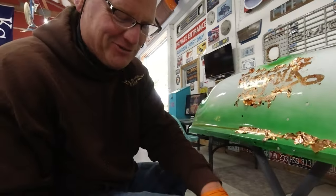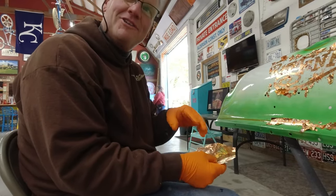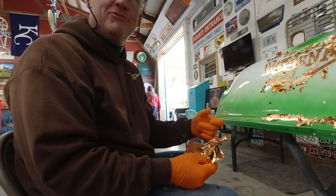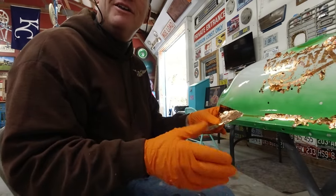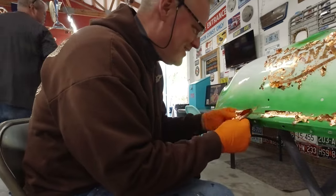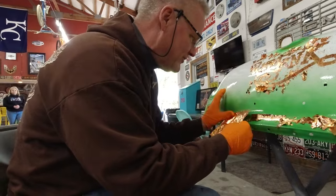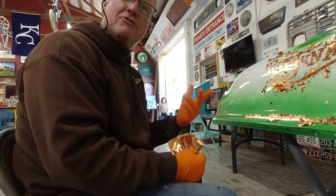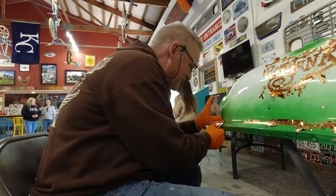Usually what I do on the variegated leaf, you need a little higher tack - it's got to be a little tackier for this stuff to adhere. Like pure gold, 23 carat, it's almost got to be dry before you put it on - almost black, you know. It really makes a difference. The 23 carats are super thin, so this variegated is a little heavier and needs a little heavier tack. It's just stuff you learn by doing it.